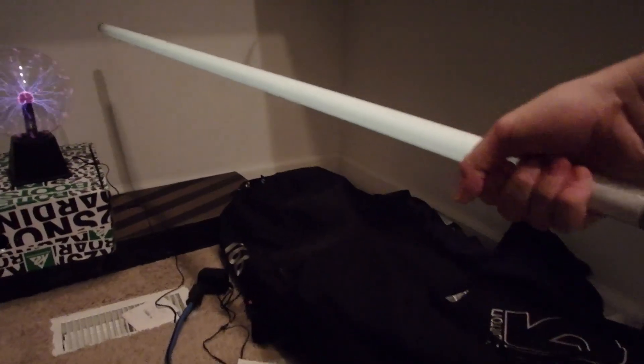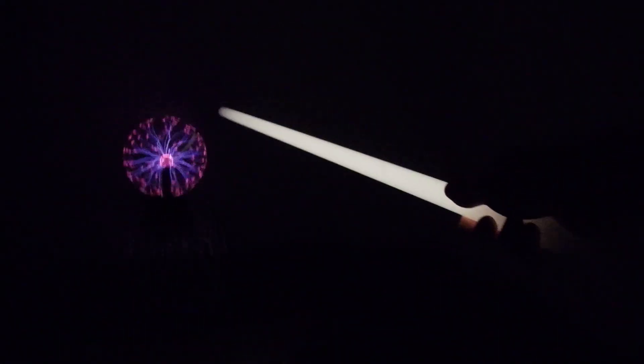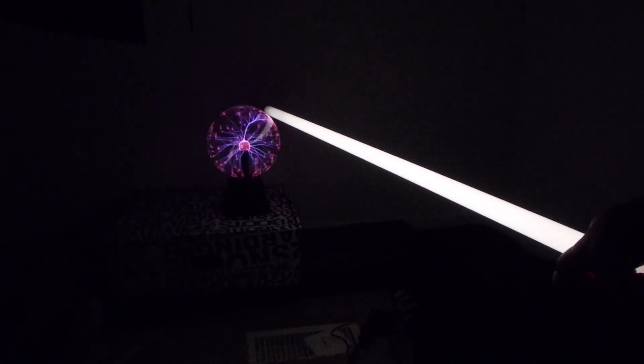Wow, this thing is powerful, look at this! Now let's do it in the dark — this is insane. Wow, boom — that's so cool. Look how big it is. If I bring it closer, it's super much brighter. What if I touch it? Wow, super bright!